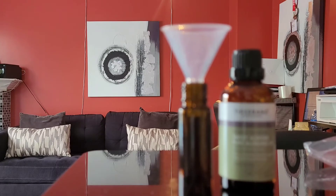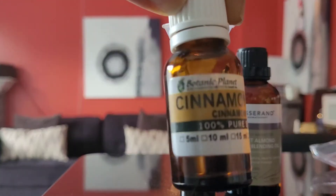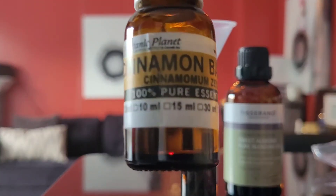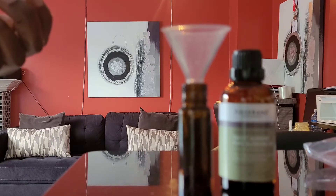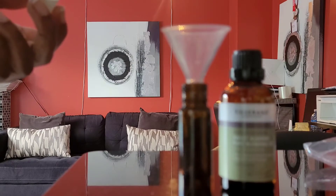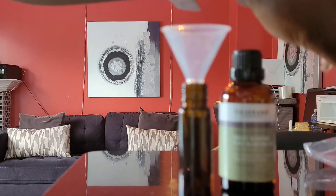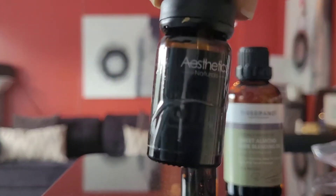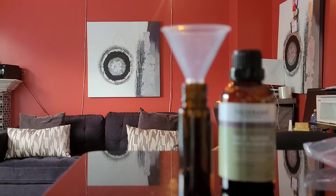We went with cinnamon as our main scent. The top notes were our citrusy ones — bergamot and grapefruit. Then we went with a base note, which actually mixes really well with the middle note. The base note combines with the heart of the fragrance nicely and creates a long-lasting scent, so even after the middle note has kind of died down after a few hours, you'll still smell the base note.